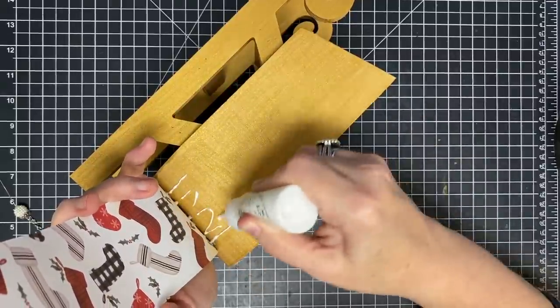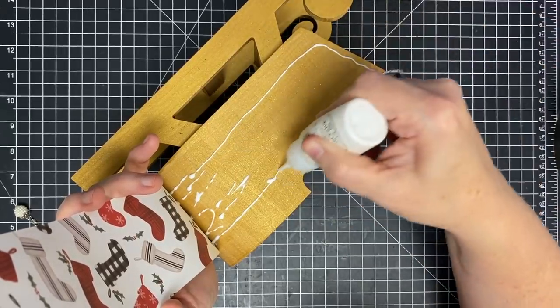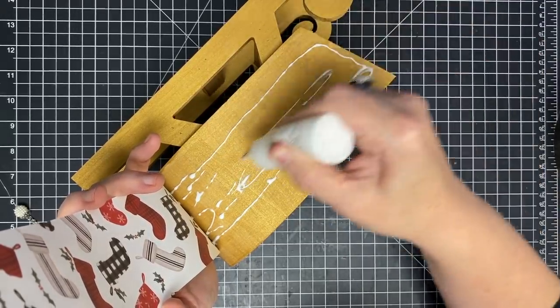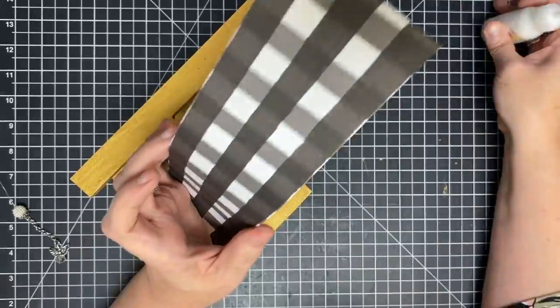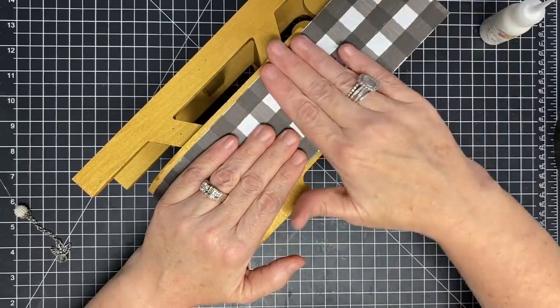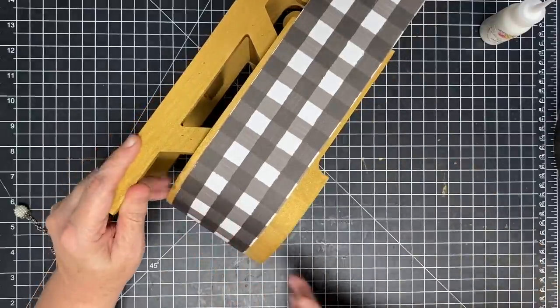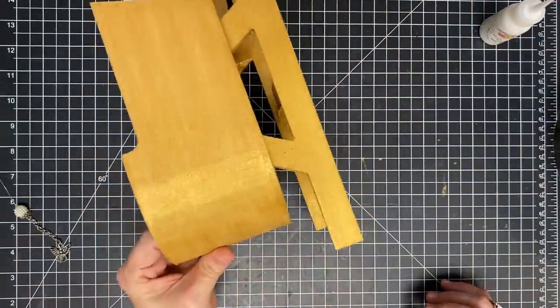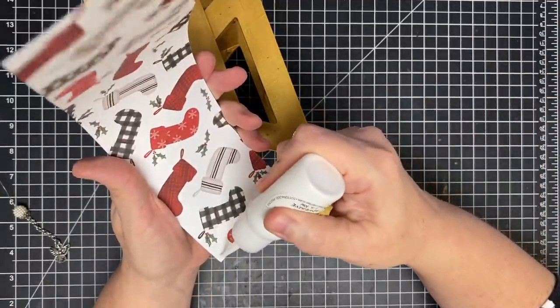You could use something else here if you wanted - you could use Mod Podge or any other glue you're comfortable with. I wouldn't use hot glue here; the hot glue would be a little bulky. This is not going to get a lot of pulling or tugging, so as long as you get a good coat of glue under there you'll be fine. Now let's do the other side the same way - start on the edge, give ourselves a little bit to get going, and line up that page.